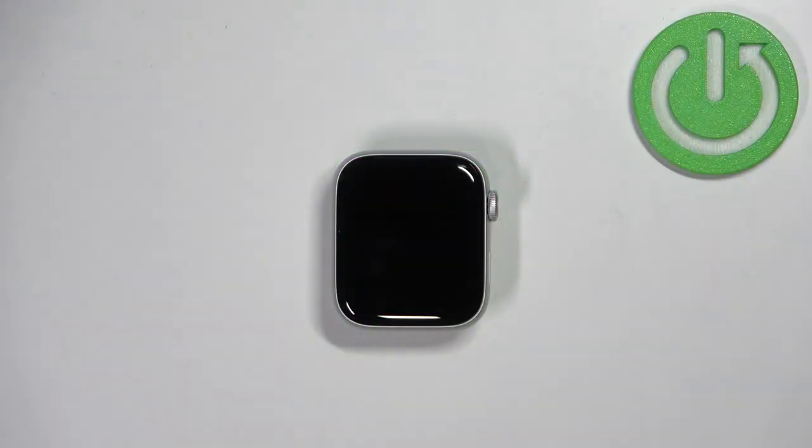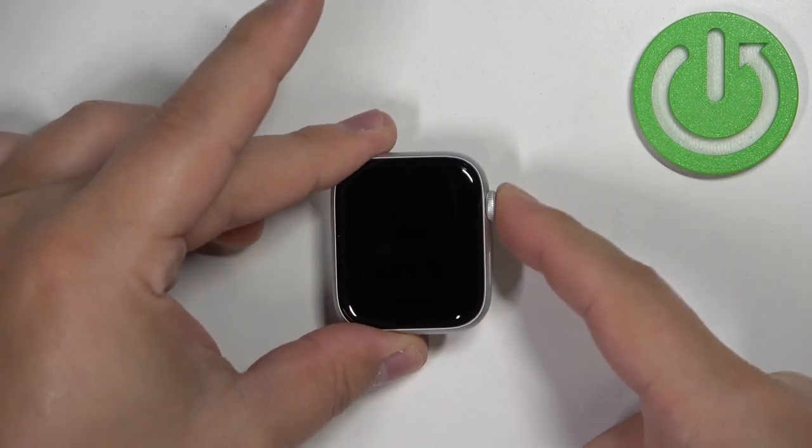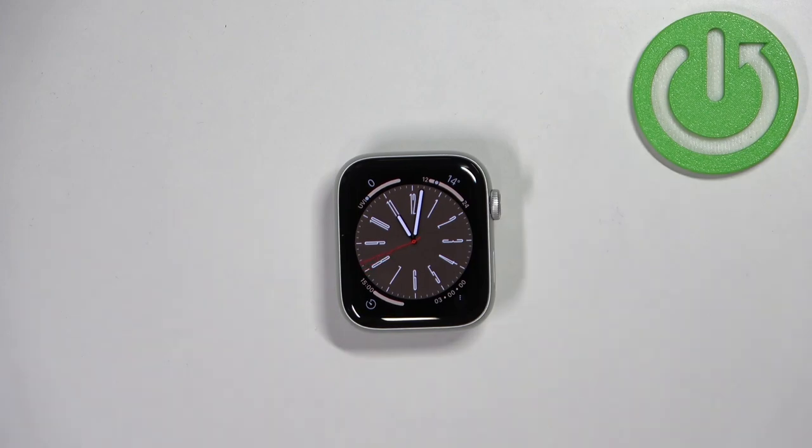First we need to wake up the screen on our watch and you can do it by pressing any of the buttons right here. Once you wake up the screen you should see the home screen of the watch, basically the current watch face.